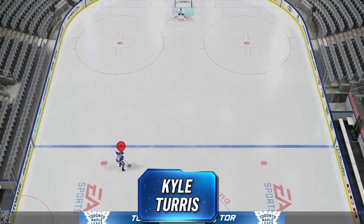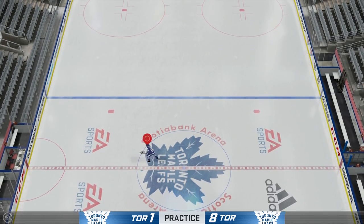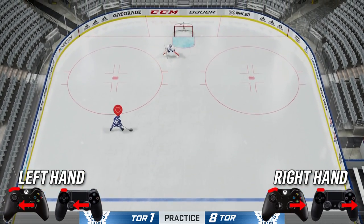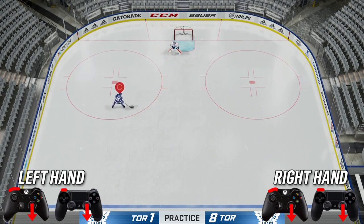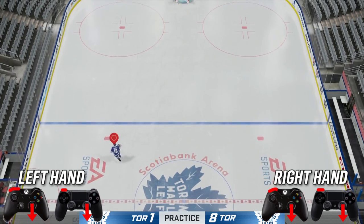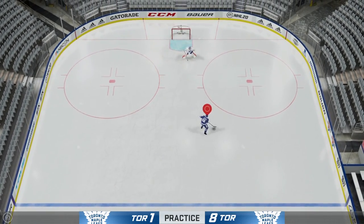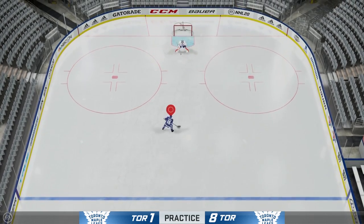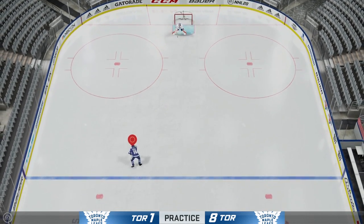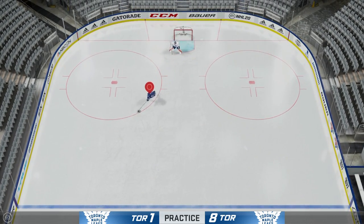The next deke is the Kyle Turret. This is a very complicated one — I just learned this one myself for this video. To pull it off, hold it out to your forehand, hit LB, and then bring your right stick diagonally out to the right and it will pull off the turret. You literally just push the puck to your skate and it looks super cool when you pull it off.